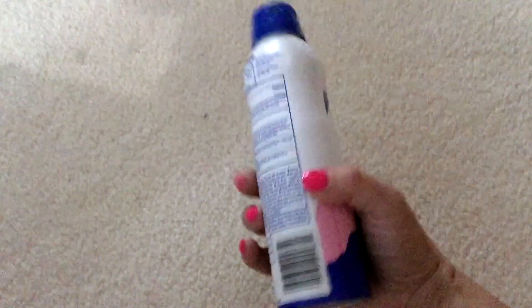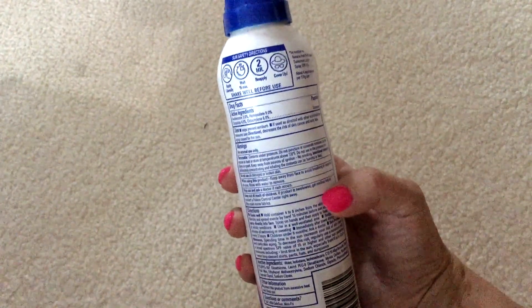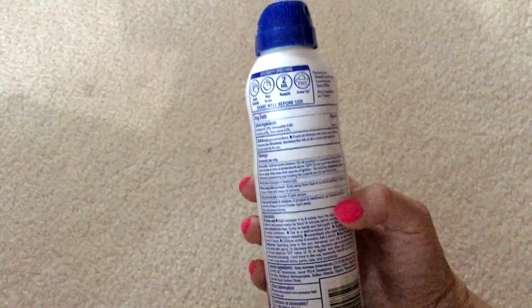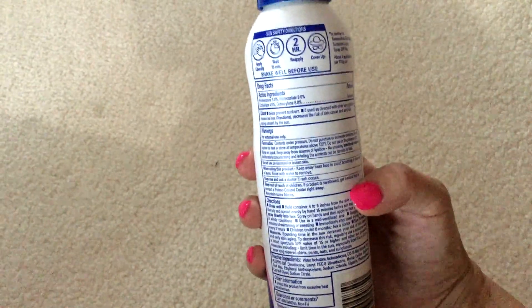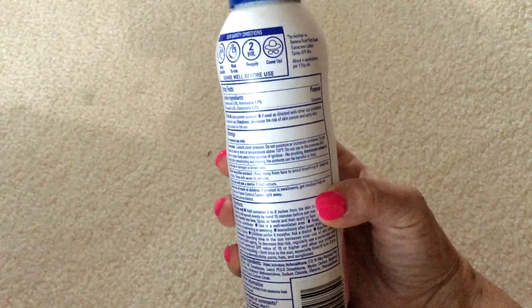I use this on his face, everywhere, shoulders — especially places that would burn easily. He's a boy so he doesn't always have the top of his bathing suit on, so I make sure I put it on his chest, his back, etc. It helps prevent sunburn, and if used as directed with other sun protection measures, decreases the risk of skin cancer and early skin aging caused by the sun.